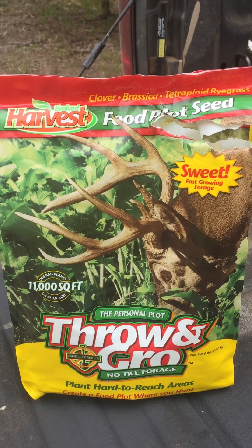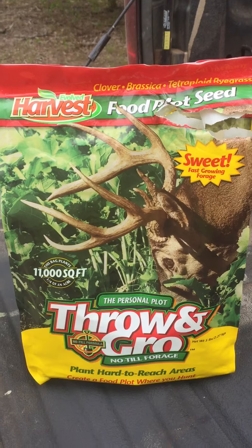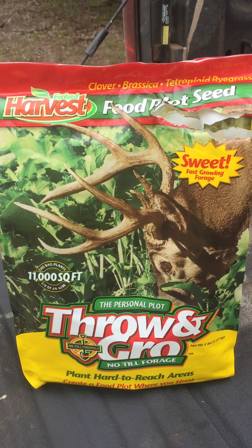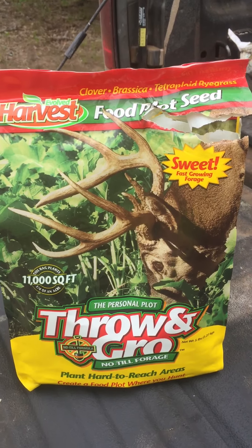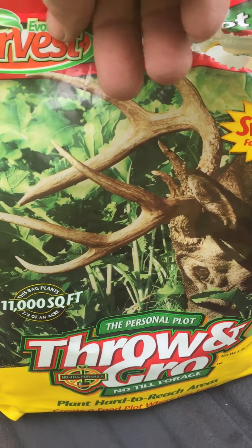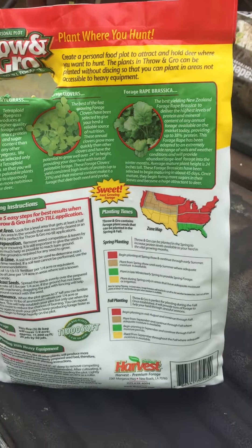Hey, what's up everybody, Christian here with LW Ranches Outdoors doing a little review on Evolved Harvest food plot seed — Throw and Grow. We use this stuff a lot.